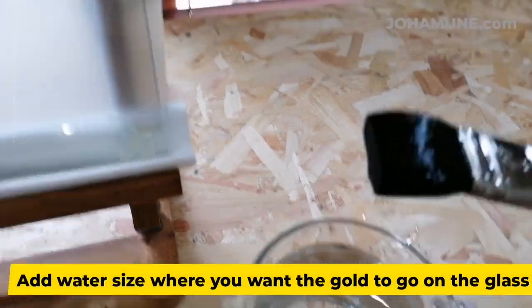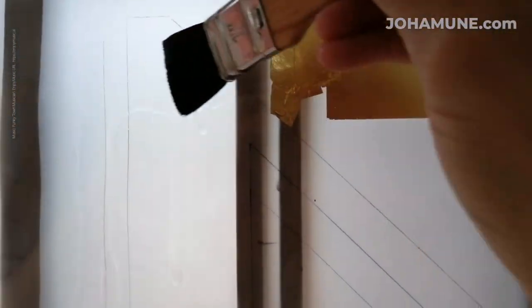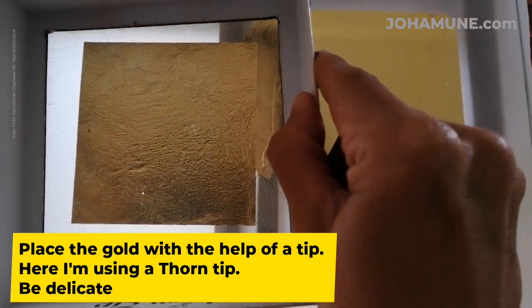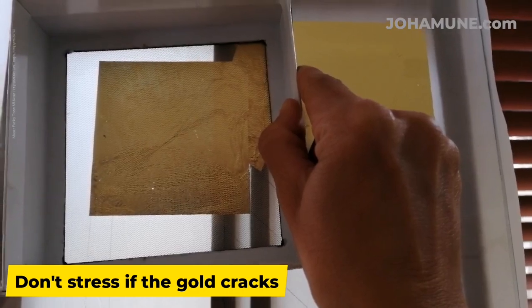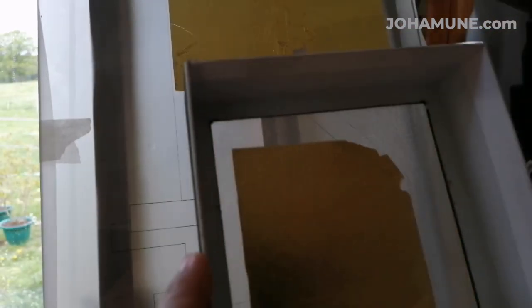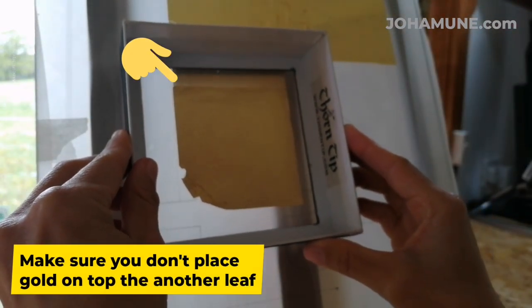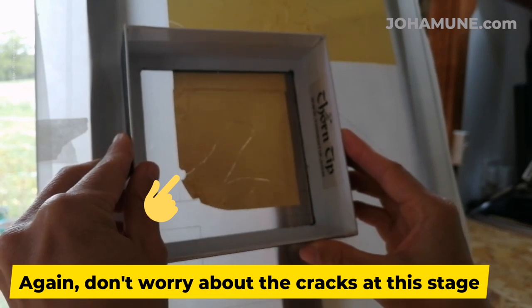Add the water size to start gilding. Place the gold with the help of a tip — here I am using a thorn tip. Be delicate and don't stress if the gold cracks. Now repeat: add water size and gold leaves. Make sure you don't place gold on top of another leaf, and again, don't worry about the cracks at this stage.